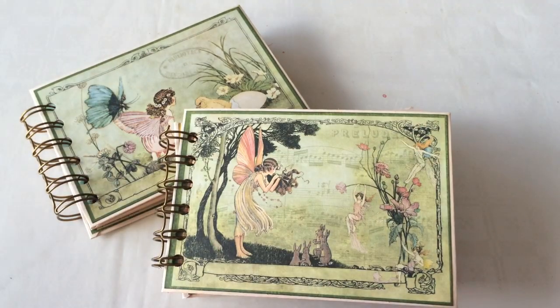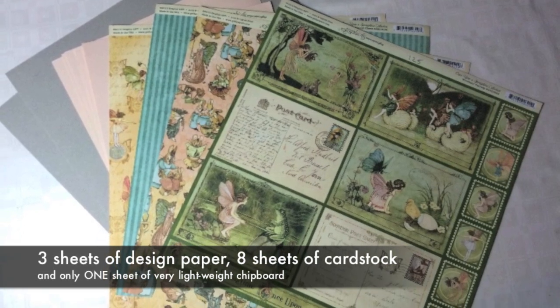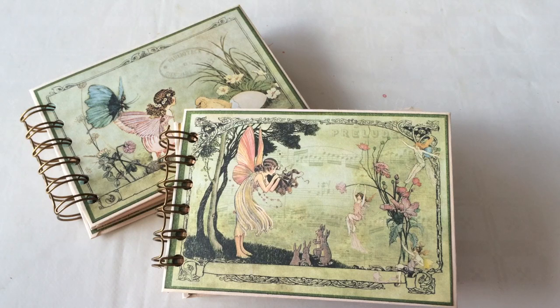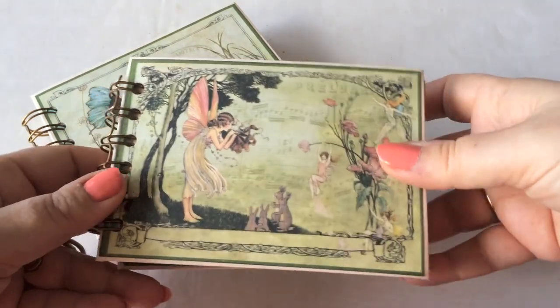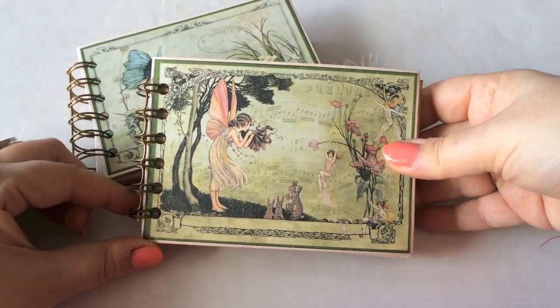These are the materials that I used. This is an ideal project if you have some sheets left. For instance, you have an entire collection that you use for a larger project, you have some sheets left, and you can actually make two little mini albums.